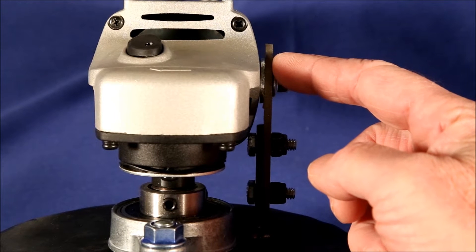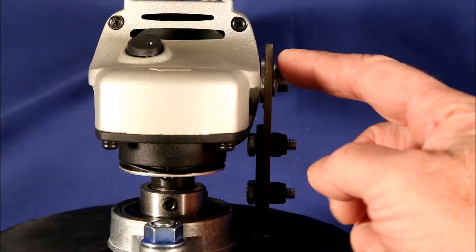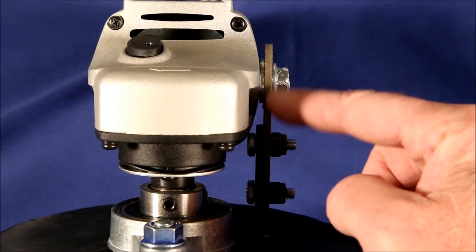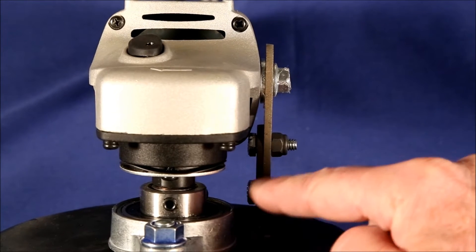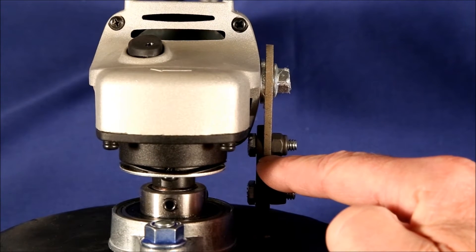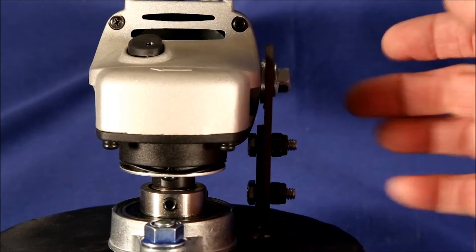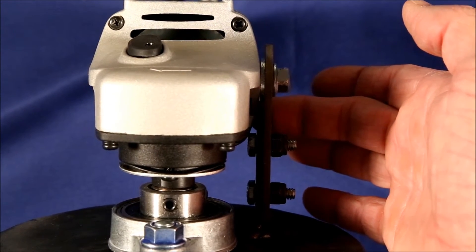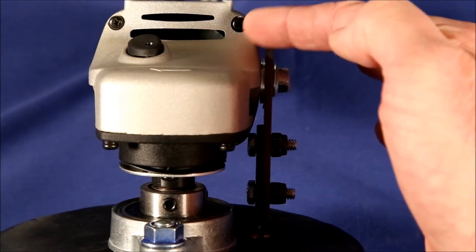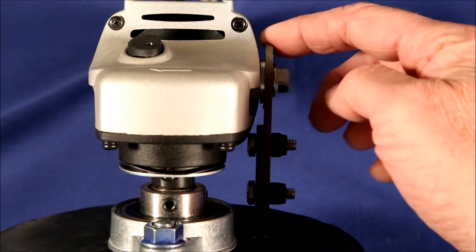As simple as the assembly is, there is a potential danger that could greatly reduce the life of the Cobra Grinder — and that is that some models come with an extension arm which can be bolted either to the outside of the welded-on arm or to the inside. When it's bolted to the inside, the head of the bolt hits against the body of the angle grinder and prevents it from rotating, so the face of the angle grinder where the handle goes in is parallel to the extension arm.